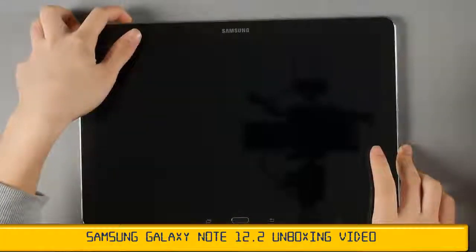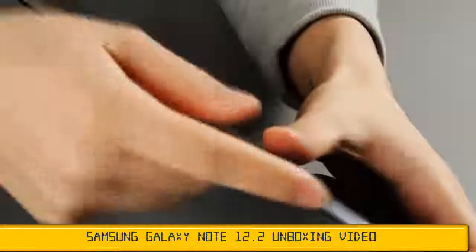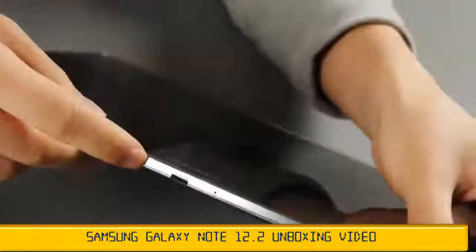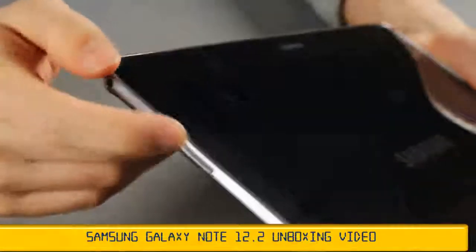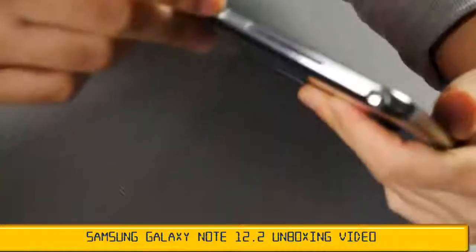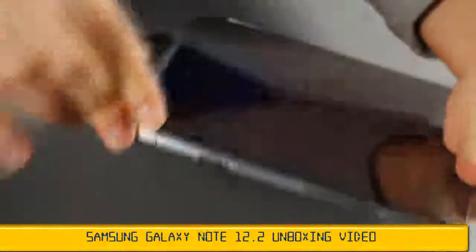Turning it on. While it boots up, let's look at the buttons and ports. There's a power key on the top with the volume rocker, an infrared port for remotely controlling your TV, a 3.5mm headphone jack with a speaker. On the right is another speaker and the USB 3.0 port, along with a microSD card slot expandable up to 64GB.